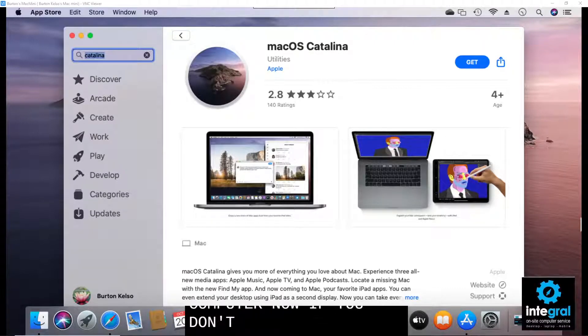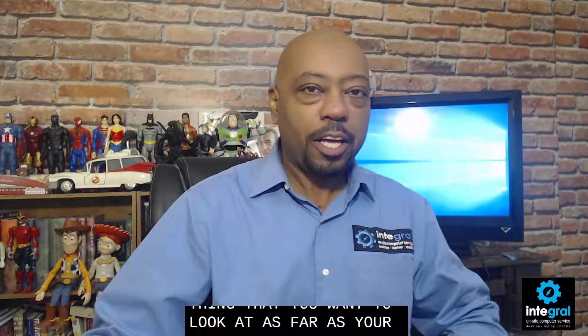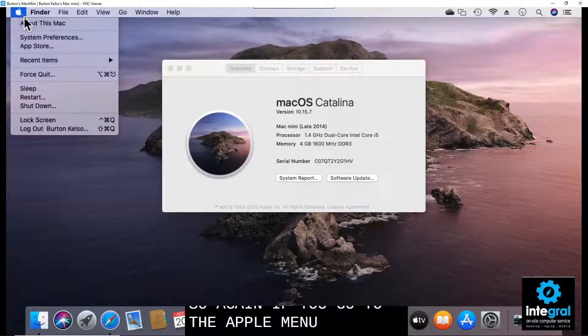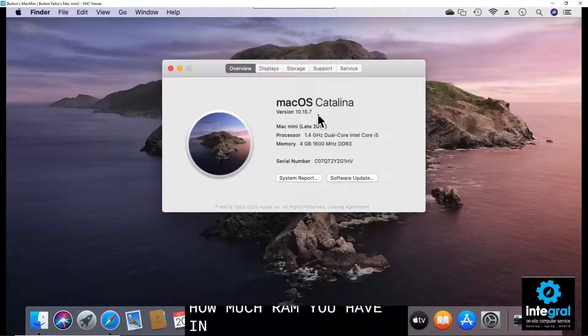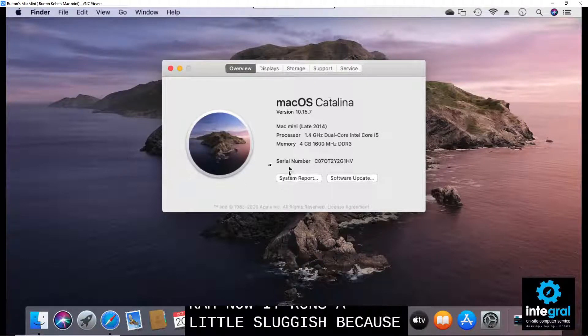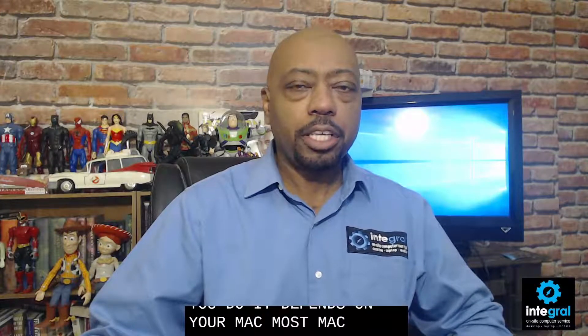If you don't have an updated Mac, we'll get into what you can do to buck the system and run the latest Mac OS. The second thing to look at is upgrading the RAM on your Macintosh device. Go to the Apple menu and About This Mac and it'll let you know how much RAM you have installed. This computer currently has only four gigabytes of RAM. A RAM upgrade can go a long way toward making your Macintosh computer last into 2021 and beyond. Most Macs can easily update to 8, 16, or even 32 gigabytes of RAM.